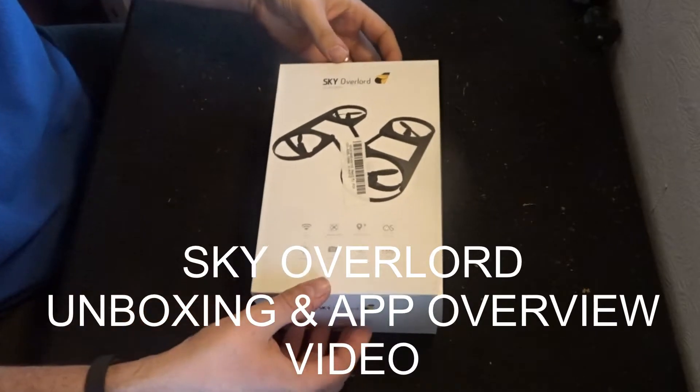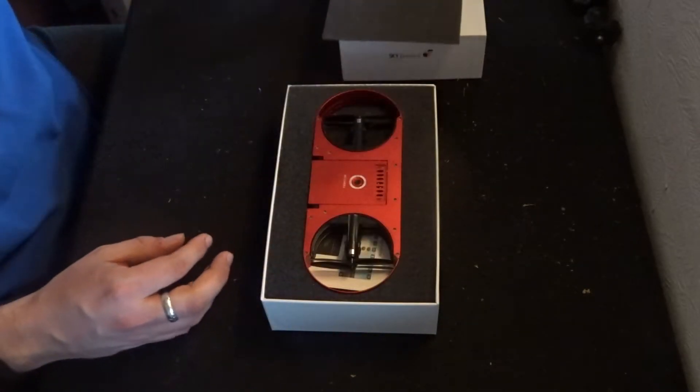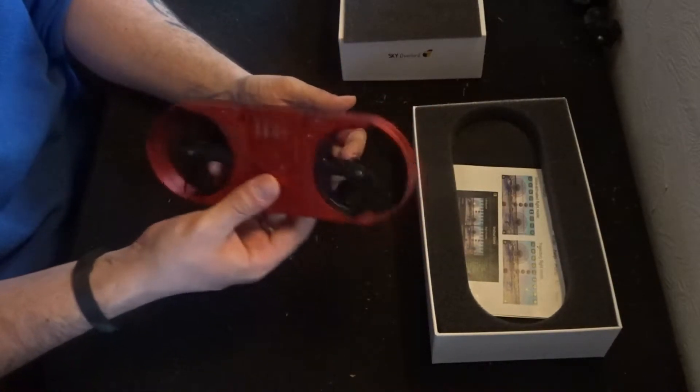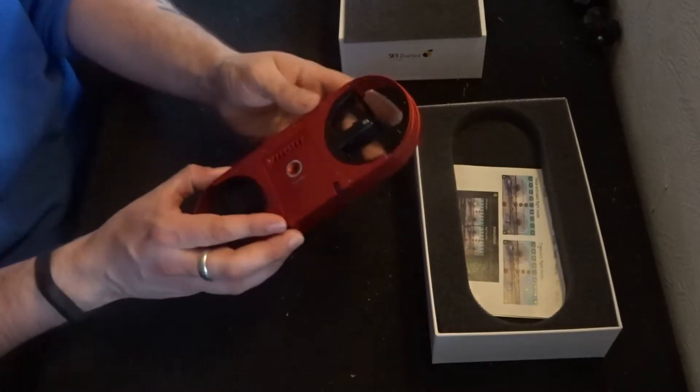Hey folks, JD here and today we're looking at the TYRC Sky Overlord. It's a transforming quadcopter, but unlike anything that we have seen before. When you get it, it arrives very thin and extremely lightweight — all in all it really is a really small quadcopter.